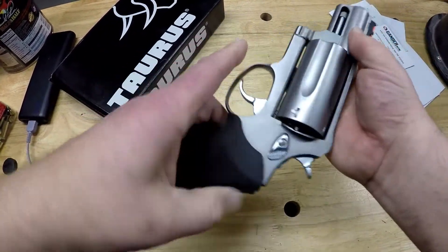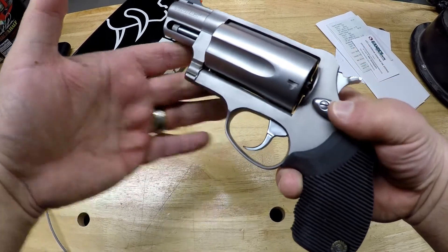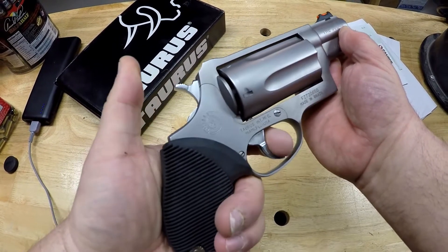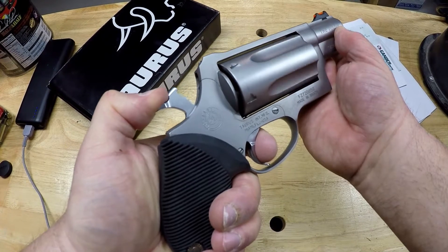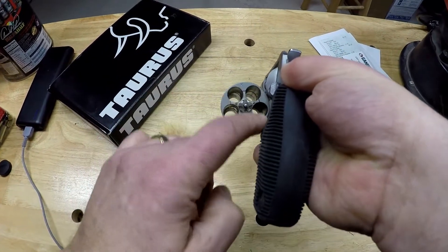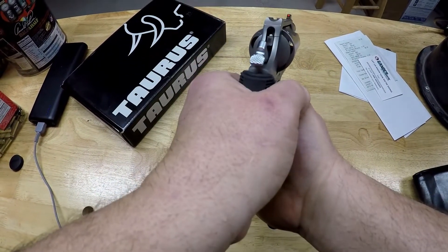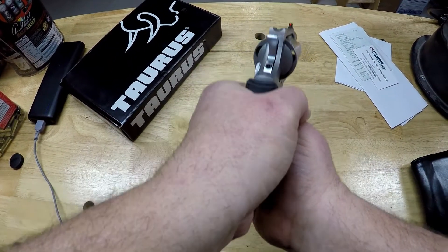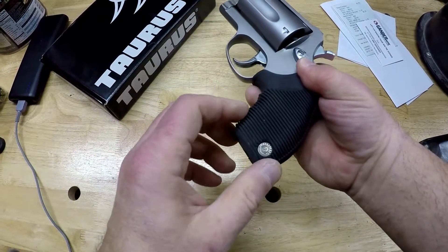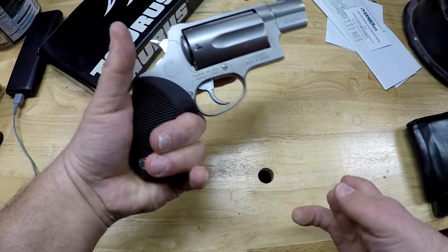So here's what you get. The Judge is at its heart a single or double action revolver. Single action: you pull the hammer back and the trigger drops it. Double action: you pull the trigger, it rotates the cylinder and then drops the hammer. I safety-checked it — one, two, three, four, five shots. Barrel is empty, chambers are empty. So we can snap the trigger in single action or double action. This Public Defender has a pretty short barrel and a short grip. I am a little concerned with only being able to get a two-fingered grip on the firearm.